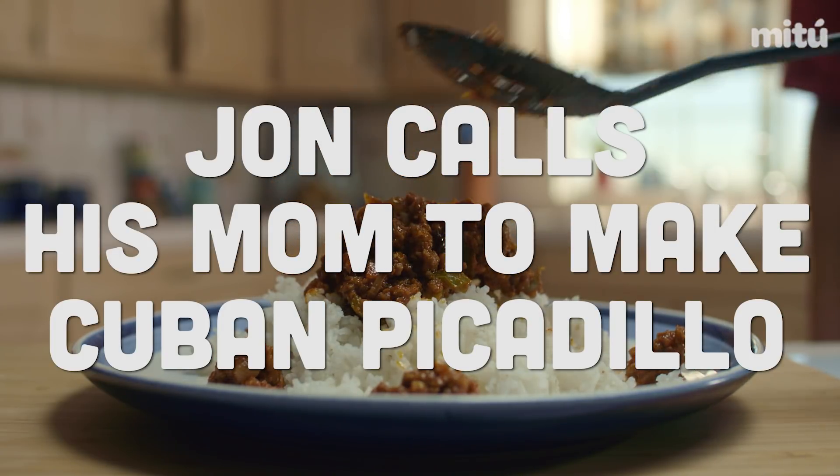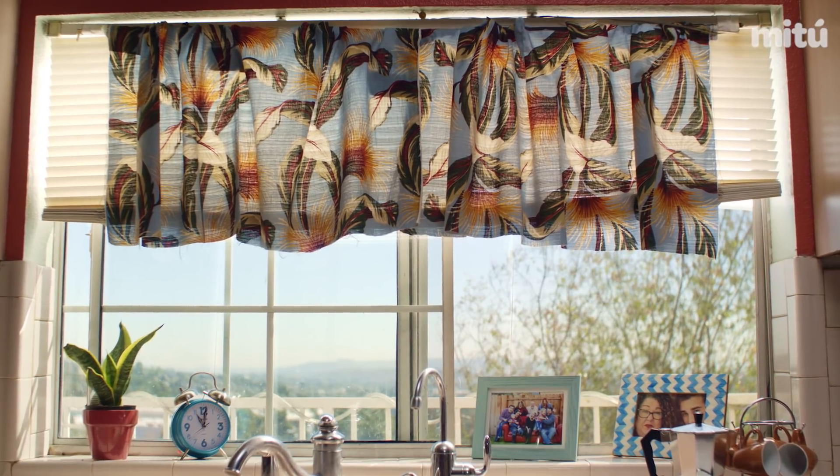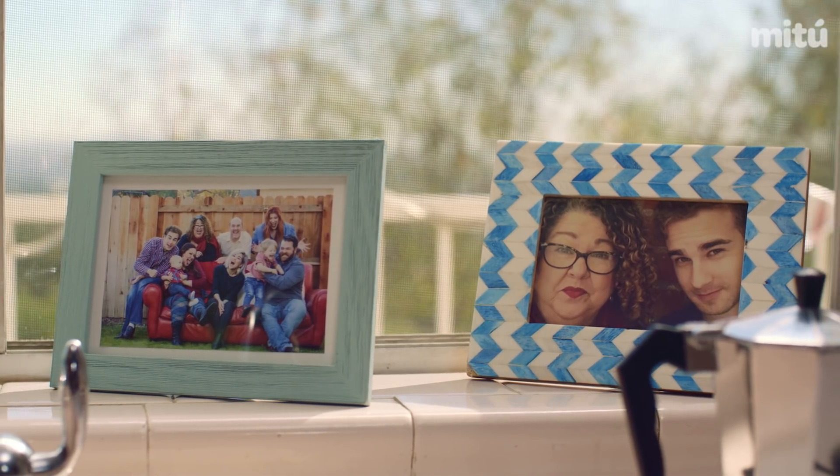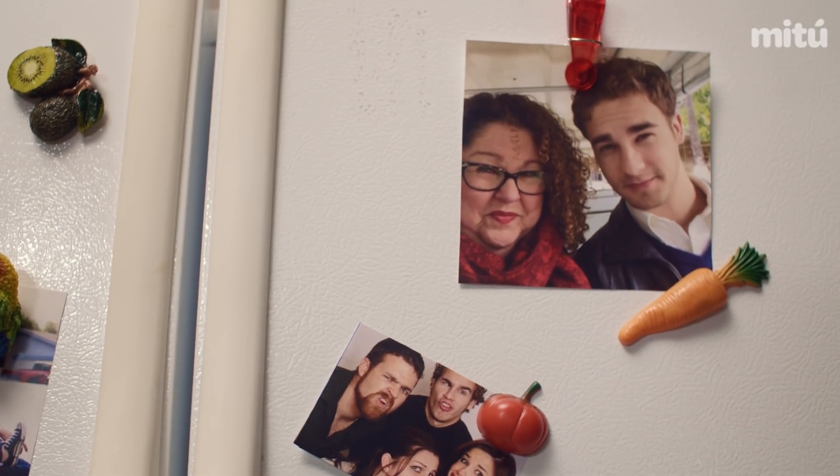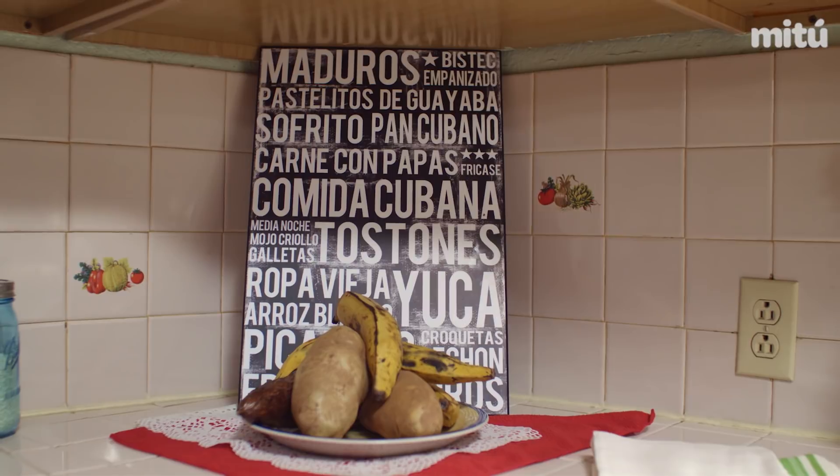Hello? Hi, Mom. Hi, Tom. Hi. So here's the thing — I'm making a picadillo tonight. You're going to attempt that? Yes, because there's a get-together at a friend's house. They want to do a potluck thing. Yeah, I need your help.